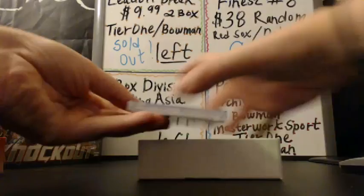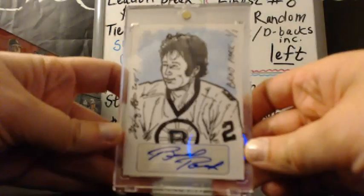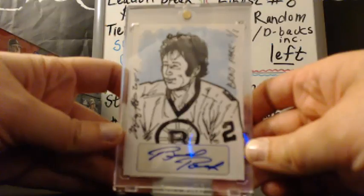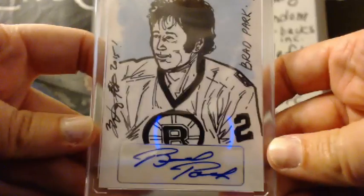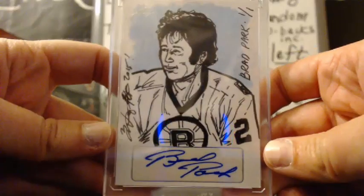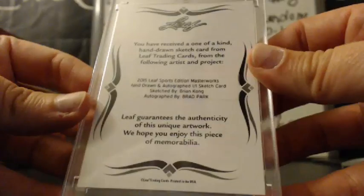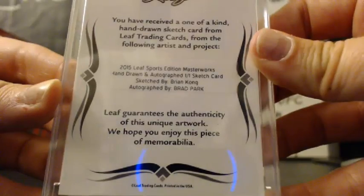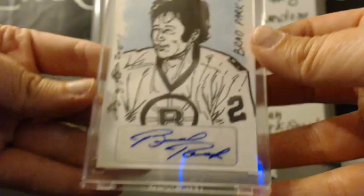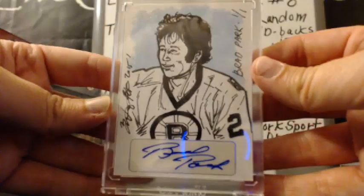First is Brad Park. Does anybody know anything about him? Is that maybe hockey or...?